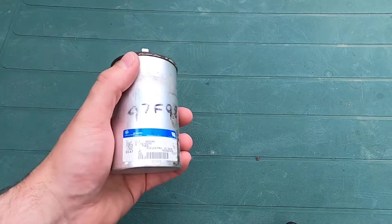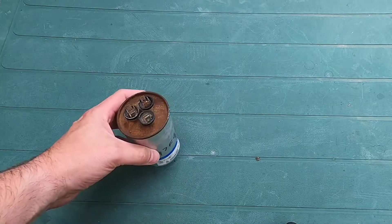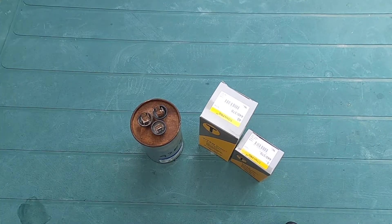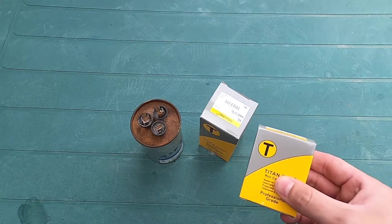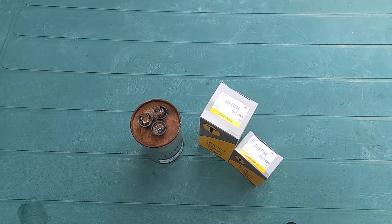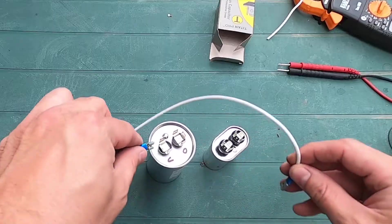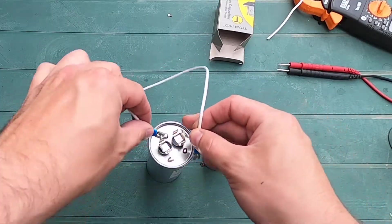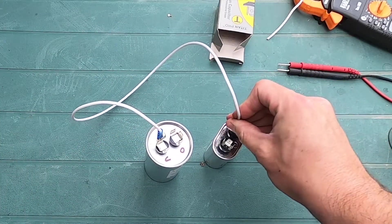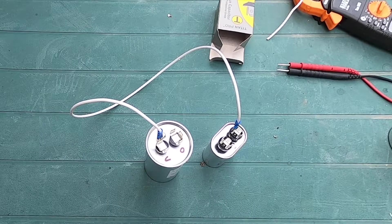The store didn't have a direct dual replacement. The original was a 40 microfarad and 5 microfarad dual capacitor — two in one. Instead, we're going to replace both with individual capacitors. I know through testing we technically only needed to replace the 5 microfarad, but the cost was so low we'll replace both at the same time. I'll have to jumper together the two common points, so I built a little jumper for that — just like it was on the dual. Now I'll reference my picture and wire this in.